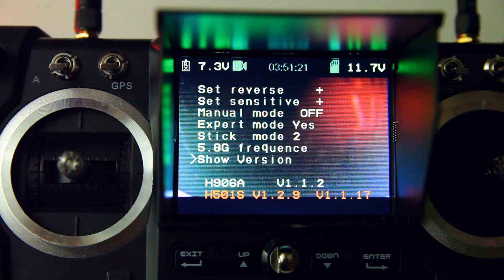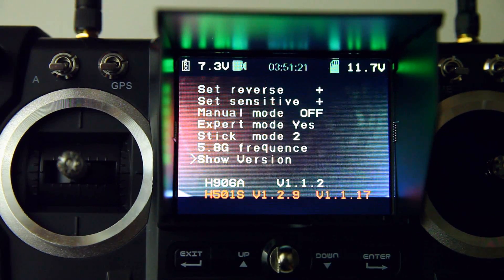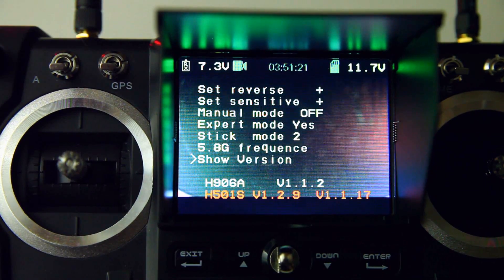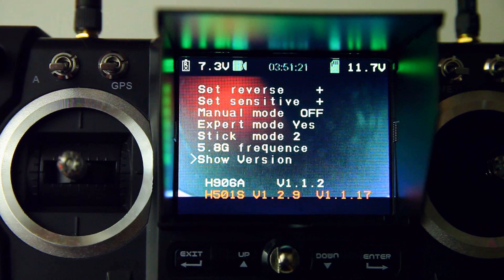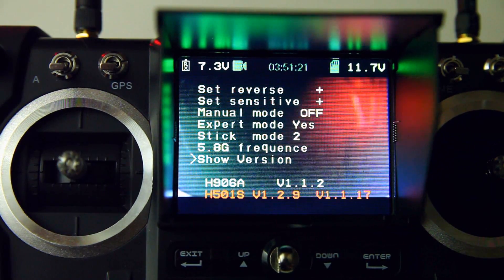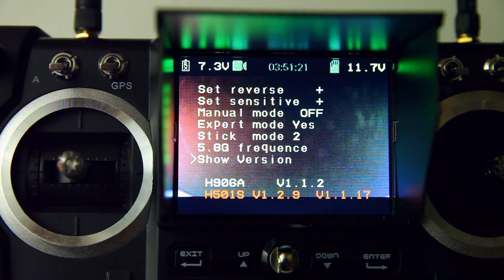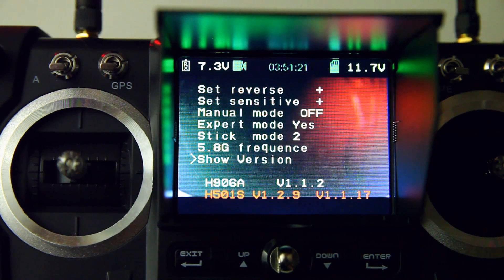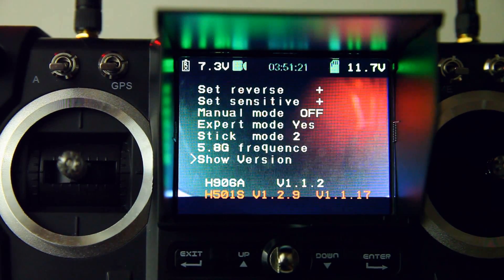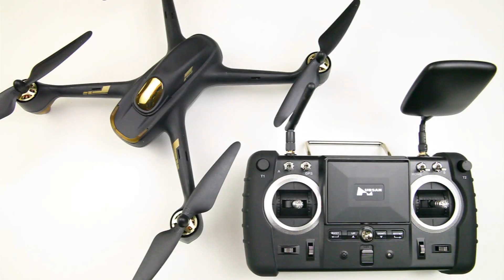Does this make it a bad quadcopter? No, not at all. It is an easy quadcopter even in expert mode, so I think they could have just left that option out. It shoots very good quality video, it's easy to fly, and it just has a software bug. I hope this was informative for you — hope to see you back in another video, bye bye.